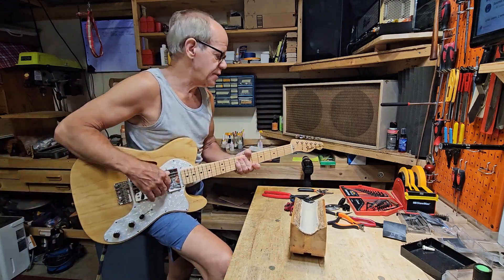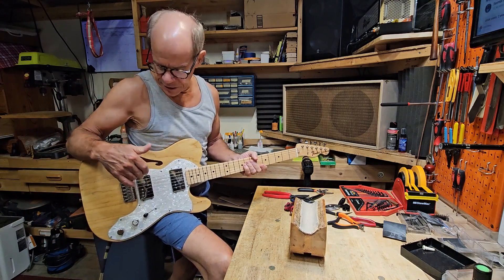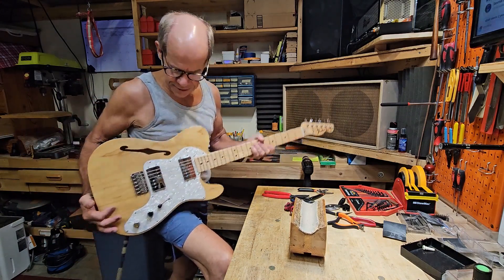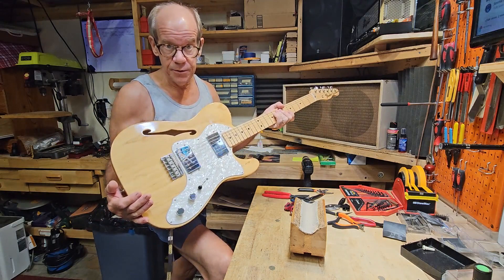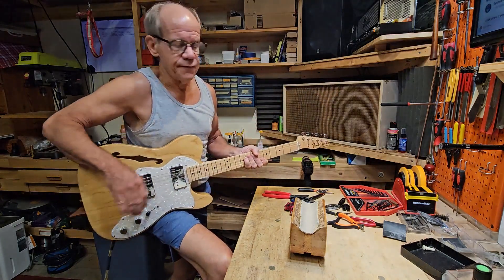Today we're going to test out a set of Dominger pickups that I'm going to be putting in this Telecaster Thinline. These are going to be taking the place of the wide range humbuckers — these are the Fender stock wide range humbuckers. I'm going to put the Domingers in there and we'll see what the difference is.